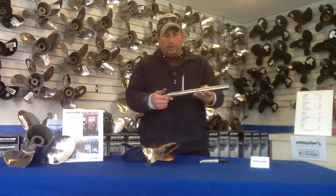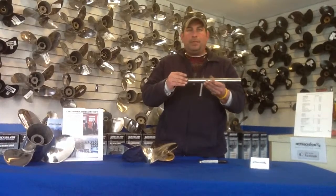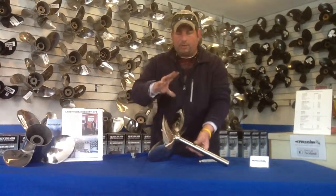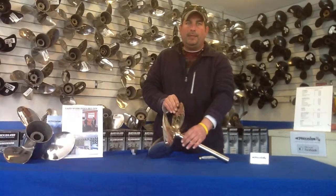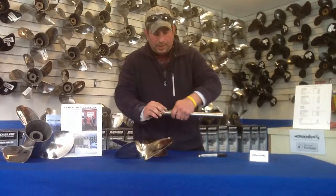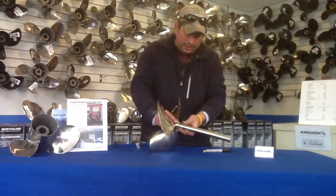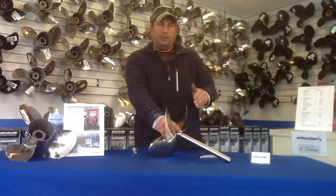You can see that the keyway is actually slanted when that happens. As I talked about earlier, the biggest thing with the prop and the shaft is that you want to have both tapers touching. With the key riding up on top, it's going to create a little bit of a wobble and a problem down the road. So you always want to make sure the key sits right inside that keyway pocket. Then run the prop right up and make sure it matches the mark you made — if it doesn't, take the prop off and do it again.